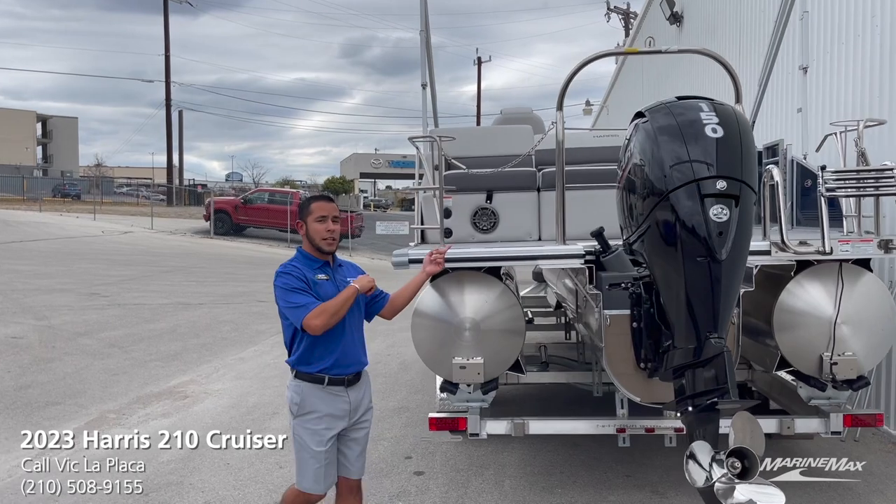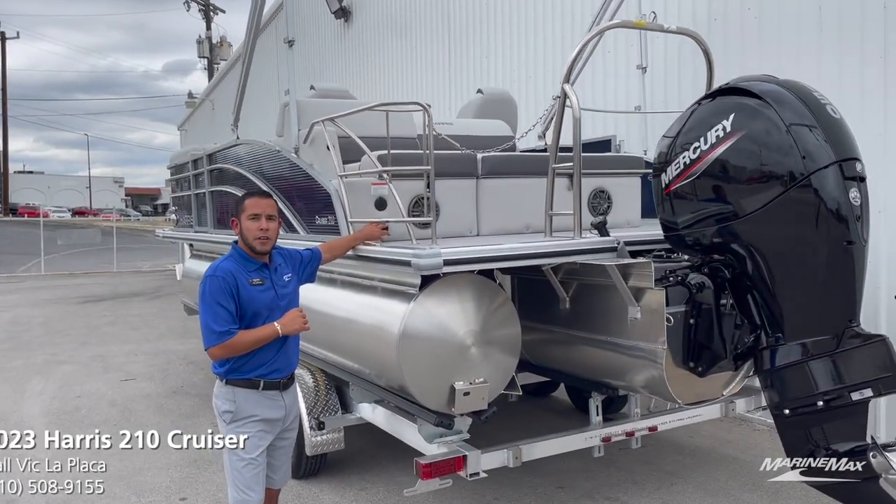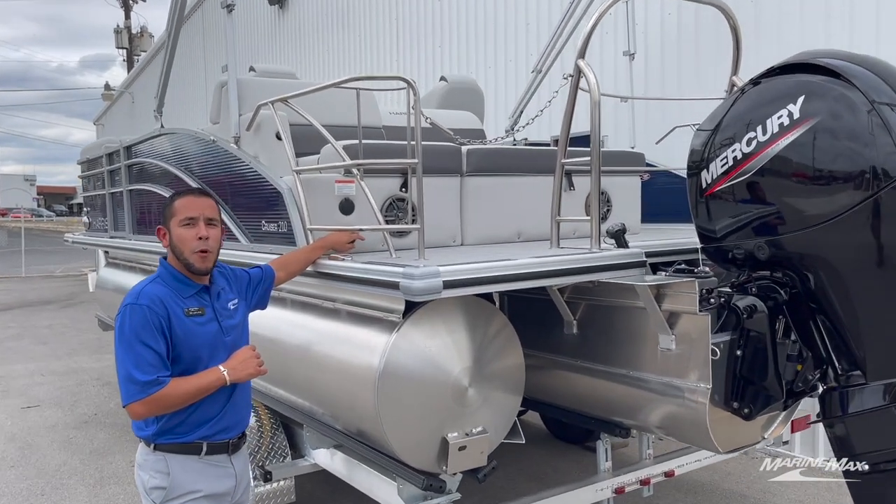When it comes to hanging out in the back and you want some tunes playing — awesome — because we have the dual Clarion speakers on the back of the sun lounger, with your transom remote easily available from the water right there.